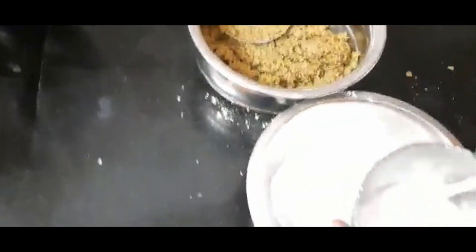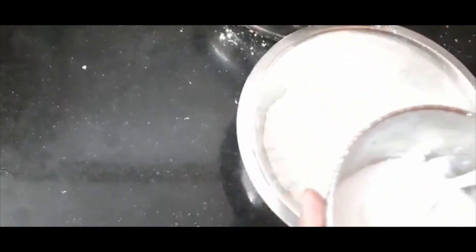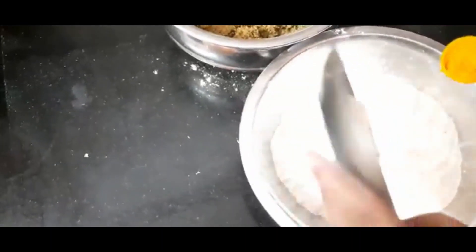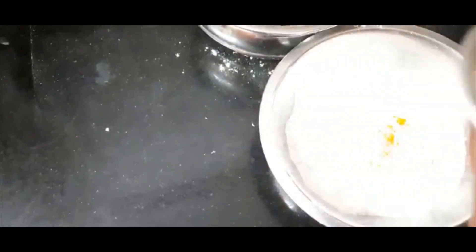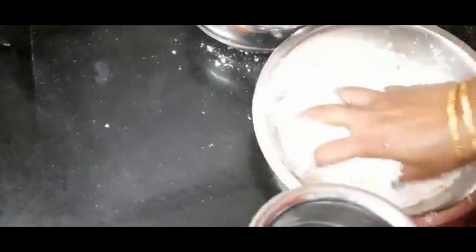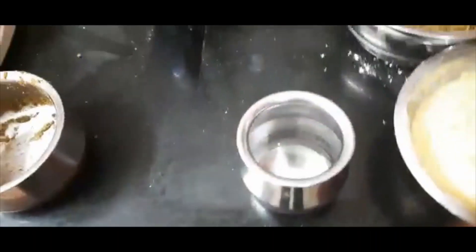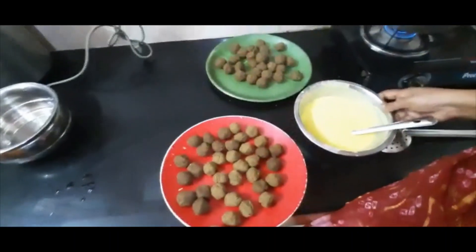We have to cut the dough. We are done with the measurements — 1 to 2 spoons. Now we are ready to put the dish in the mouth.